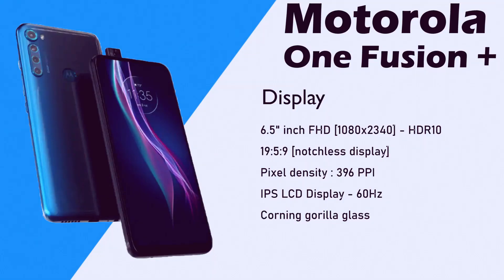Motorola OneFusion Plus. Display side is a 6.5 inch full HD plus display with HDR10 support. Aspect ratio is 19.5:9 and fully notchless display. Pixel density is 395 ppi.